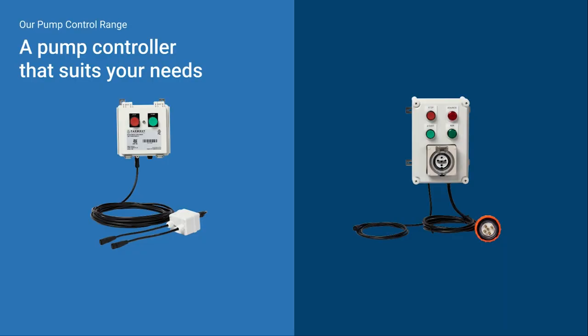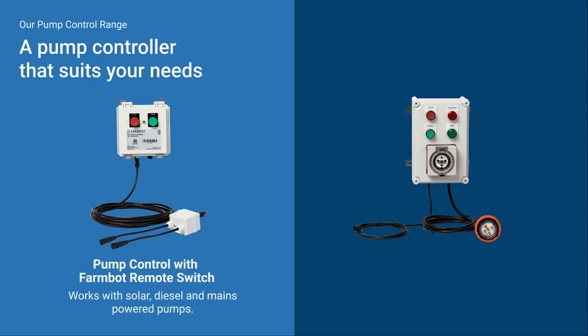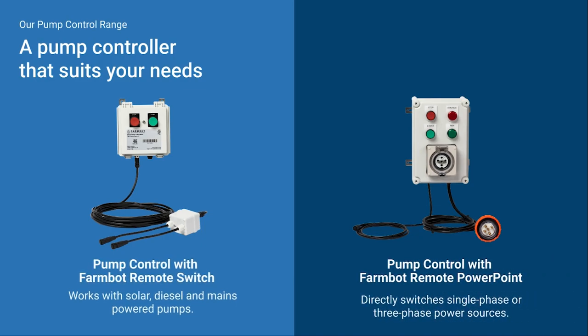Our range of pump controls means there is a solution for almost any setup. The FarmBot remote switch is compatible with solar, diesel and mains powered pumps. The FarmBot remote power point can plug directly into single or three-phase mains power.